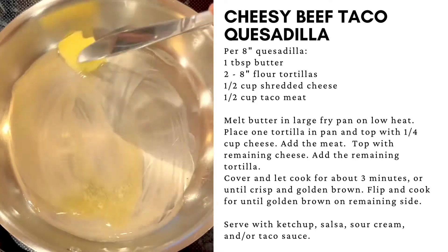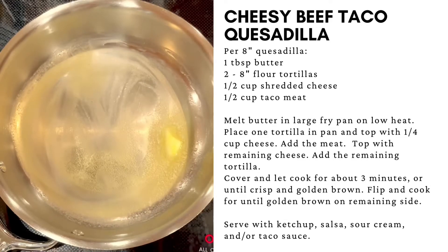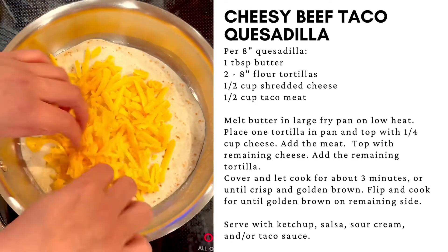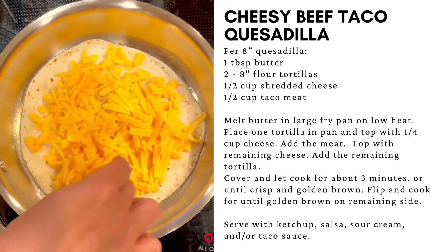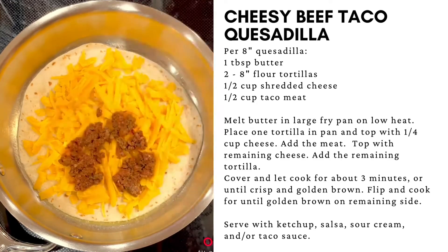Melt one tablespoon of butter in a large fry pan on low to medium heat. Place one of the tortillas in the pan. Top with half of the cheese. Top with all of the taco meat.